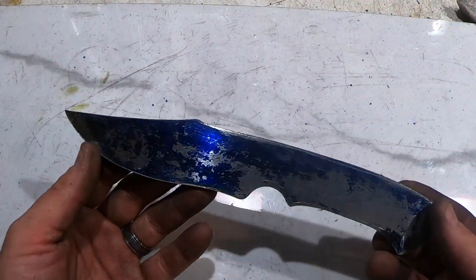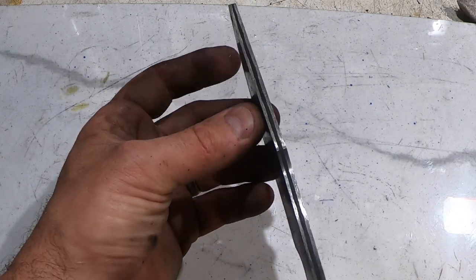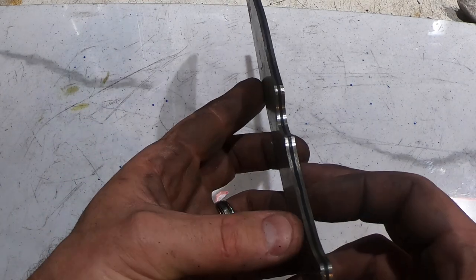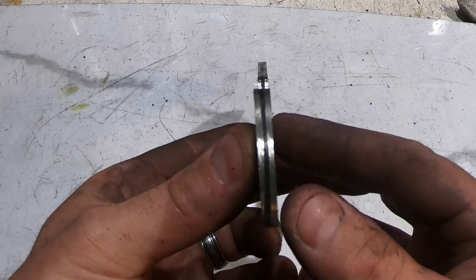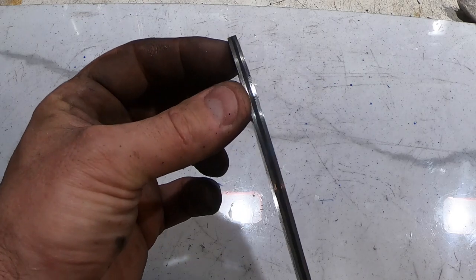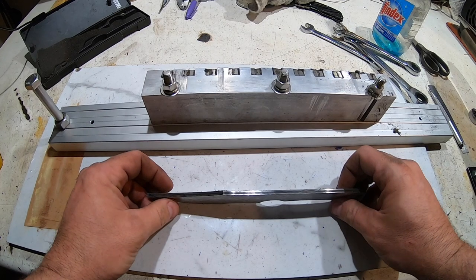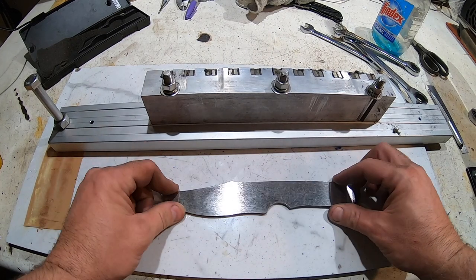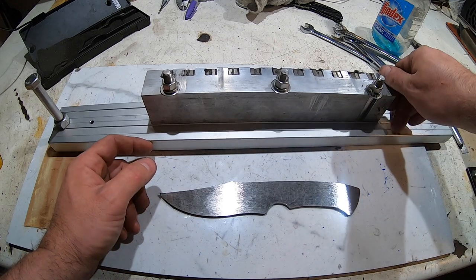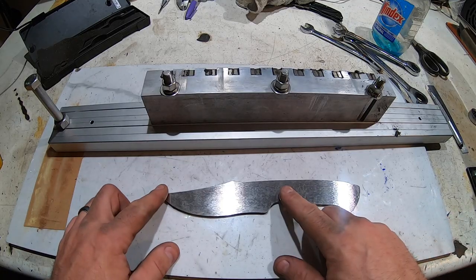So here it is after the profile. I've etched it. It looks pretty much perfect to me. The 1080 core is right in the center. I'm going to put a distal taper in this. I'm going to use the surface grinder like I've done in the past — take the center bolt out, raise this a little bit, and then flip the blade over and do both sides.